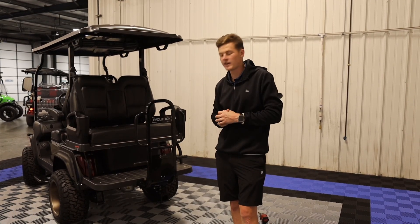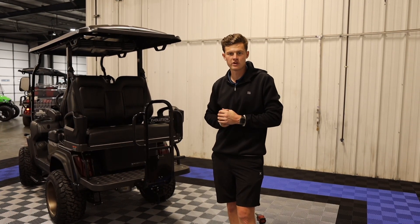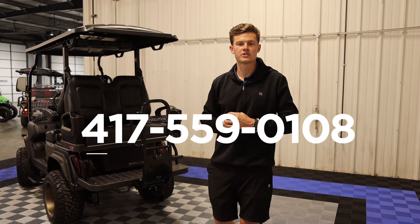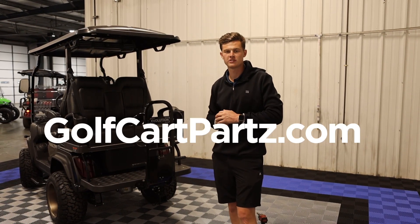Remember to check with your dealer to make sure that installing one of these hitches will not void your warranty. And if you guys have any questions, you can reach us at 417-559-0108, or reach out to us on our online website at GolfCartParts.com.